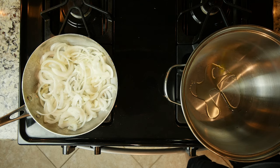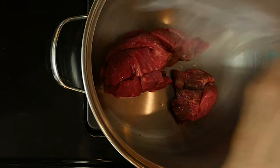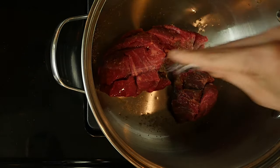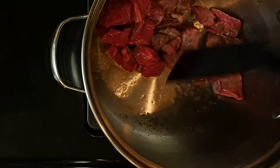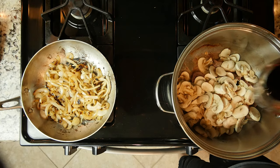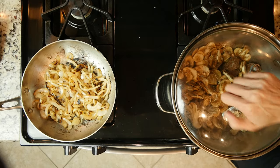While the onions are cooking, add a little oil to the pot over a medium-high flame. Then add the beef pieces with a pinch of salt and cook for five minutes. Move the beef around and cook for another five minutes. Next add the mushrooms and balsamic vinegar to the beef. Turn down the heat to medium-low, cover, and cook for eight minutes.